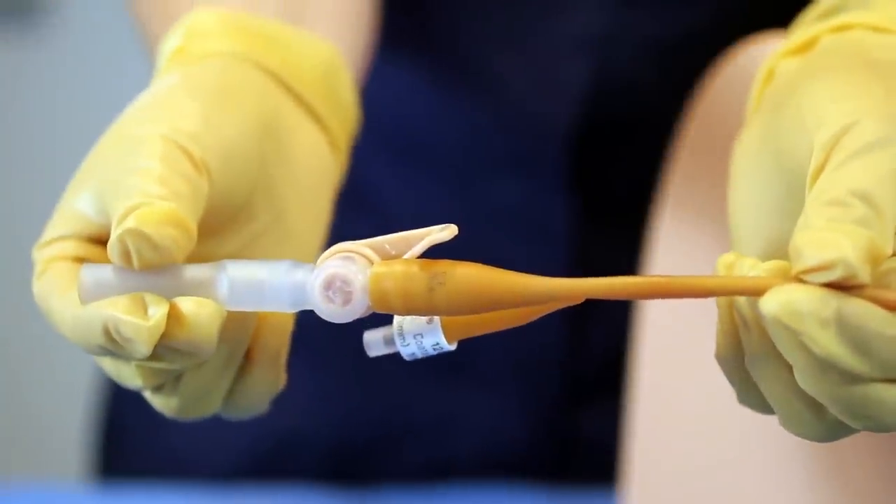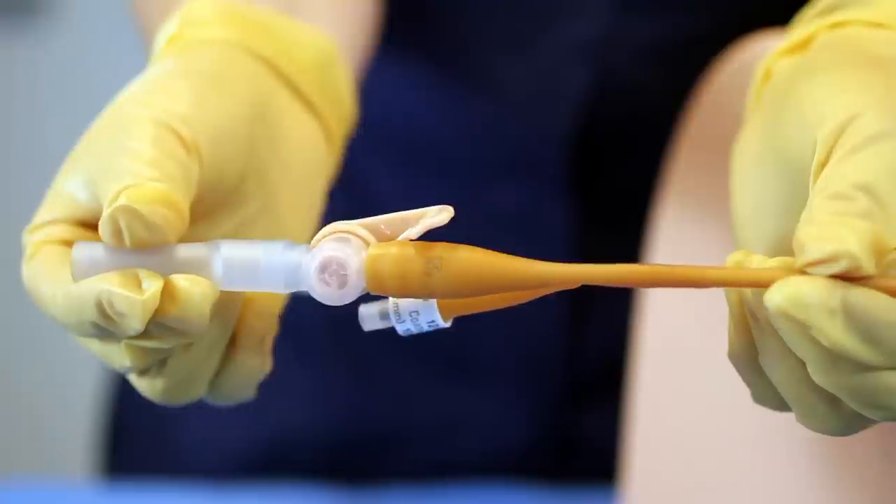The step connector creates a secure, firm and leak free connection, providing peace of mind.